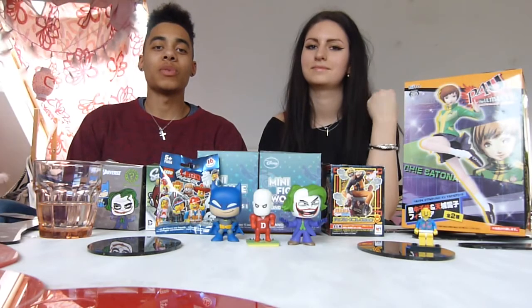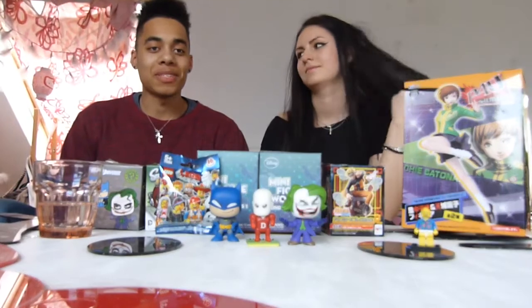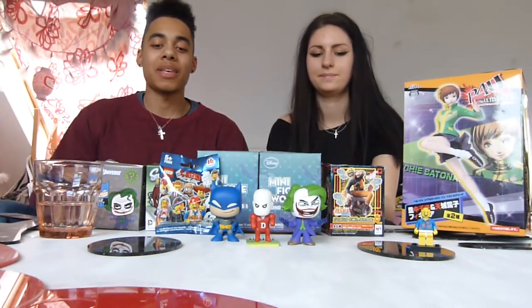What is going on guys and girls? Welcome to another blind unboxing. This week we have a lot more boxes to unbox and we are joined by our professional unboxer here beside me.